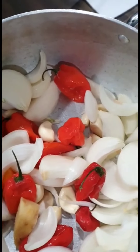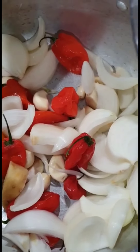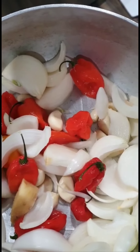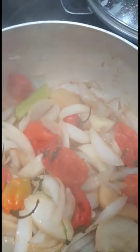So I'm now going to add just a little amount of water. Look at the amount of water I'm going to pour — just very little, because all these things release their own water. You see the way the pepper looks now? The water is almost dry.